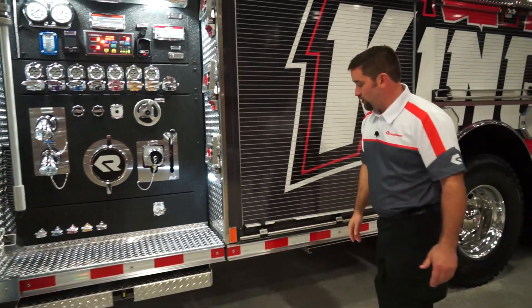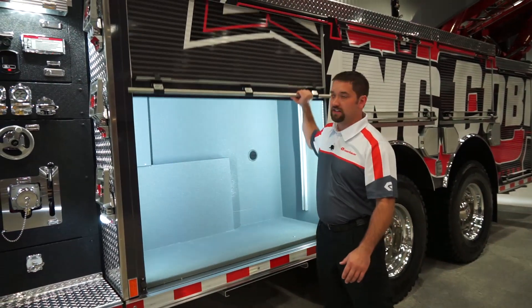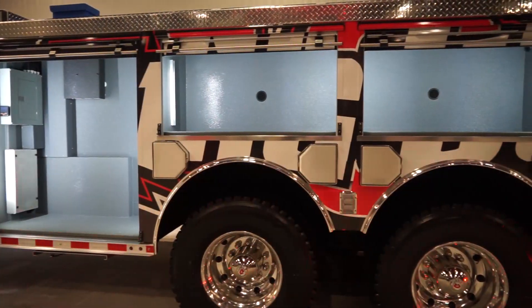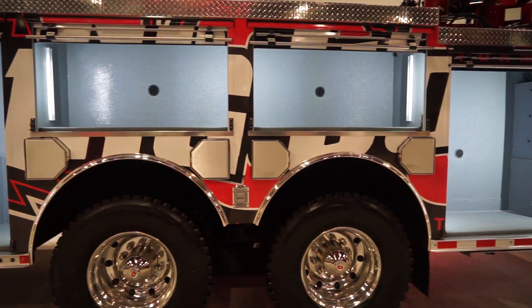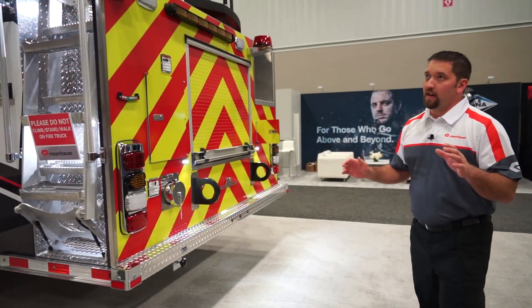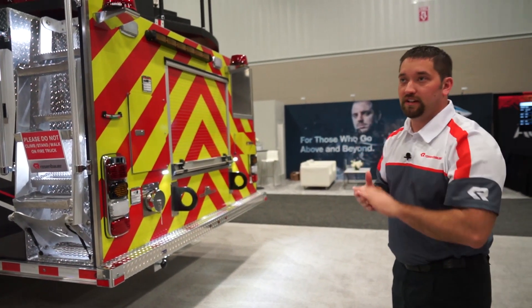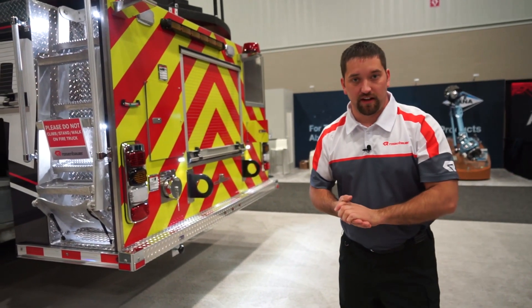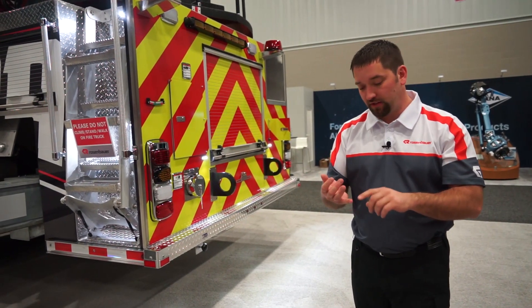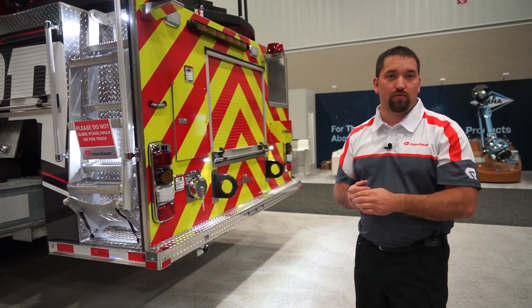As you come through the compartments here, we have over 250 cubic feet of storage throughout this entire truck with a 500 gallon water tank. Lots of storage, lots of room for your department to customize the layout. This 100-foot King Cobra will allow you to extend out over a hundred feet and articulate the last eight feet of the aerial. It'll allow you to go 20 feet below grade and to do those parapet rescues, water rescues, below grade rescues, and to safely work off that aerial.